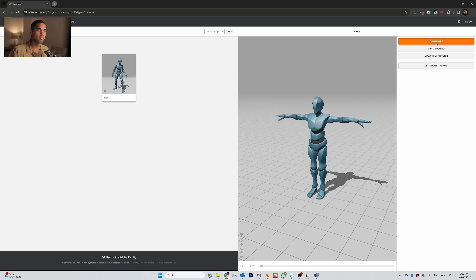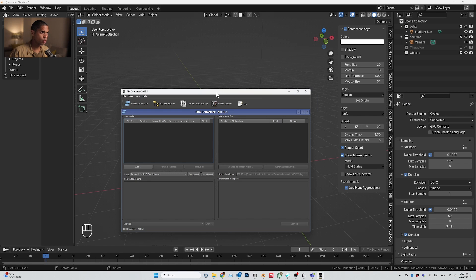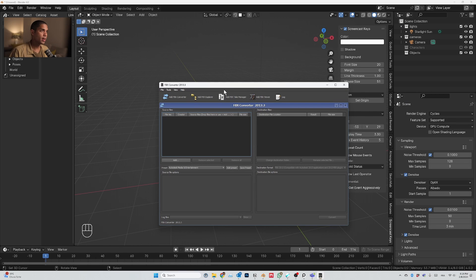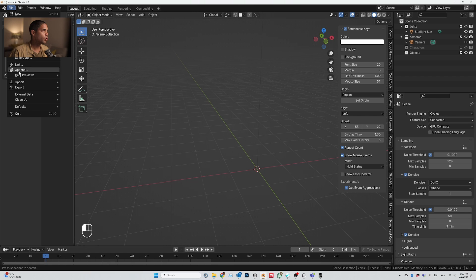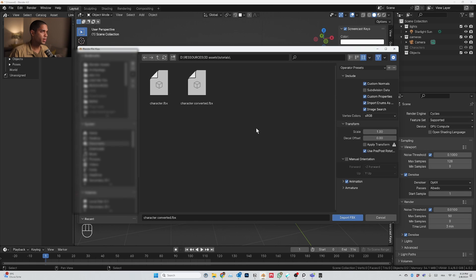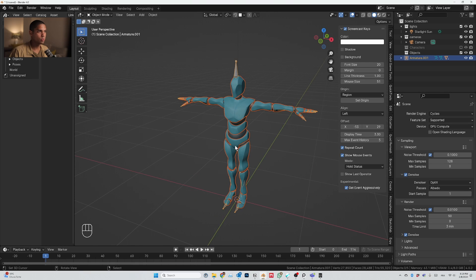You're going to download this and also download FBX Converter. Open FBX Converter, take the downloaded file, bring it on the left, and let's convert it. Then let's try to open it — file, import FBX. We import the FBX and this is what we get.